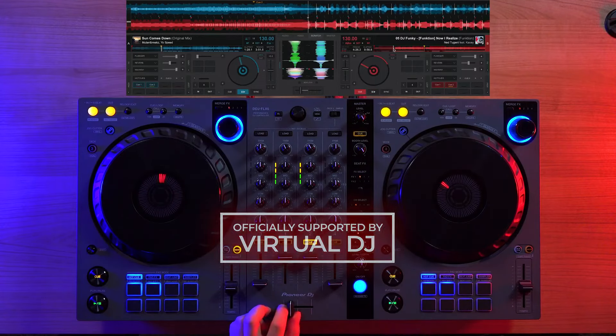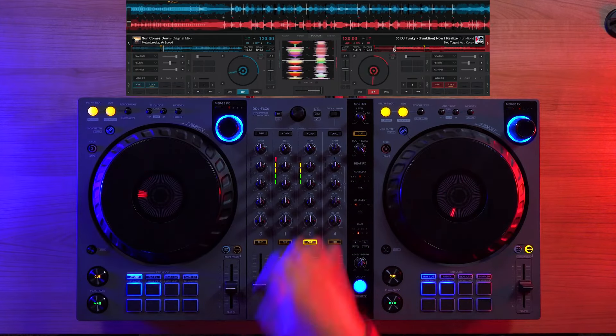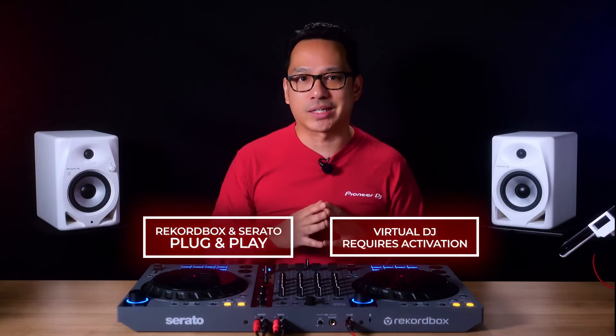With the additional software support, DJs now have more options, giving you the ability to choose between more platforms. Keep in mind, Rekordbox and Serato are plug-and-play, while Virtual DJ requires software activation.